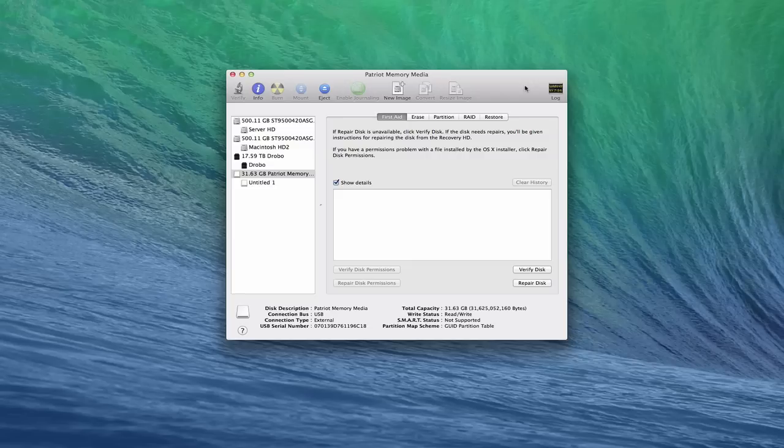You'll want to make sure that you have backed up all of your data from your computer so that you don't have any data loss when you do this. Because what I'm going to walk you through is actually going to erase your hard drive and start over. So I just wanted to let you know that, but let me show you how this is going to work.